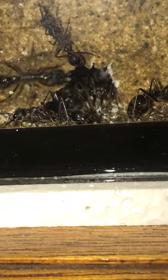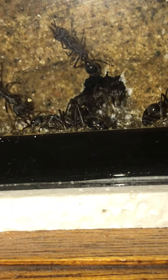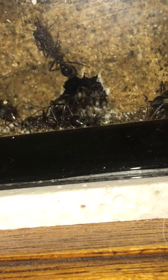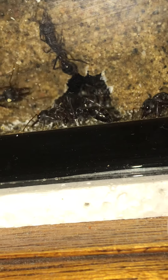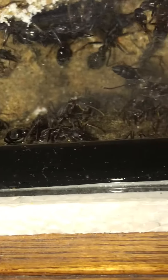They've gone right in here — I reckon they've gone in at least five or six inches, so they're building a really big nest inside the inside. I can't see what's going on in there, but fortunately the queen is still visible.